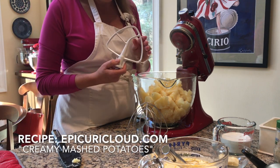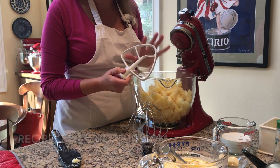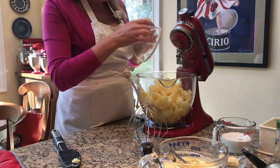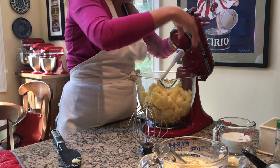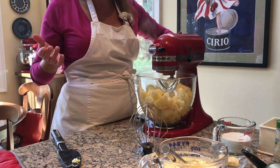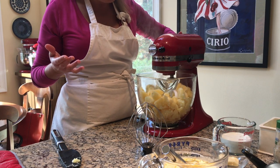I'm going to use two different beaters. I'll use the flat beater just to break them up first, and then we're going to whip them later with the wire whip. Mashed potatoes are very personal for people, so you can really customize this basic recipe to your liking.